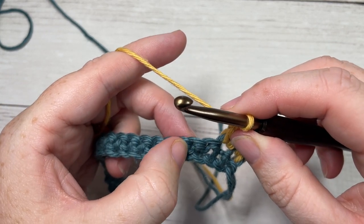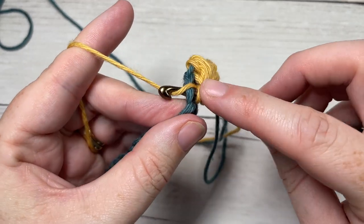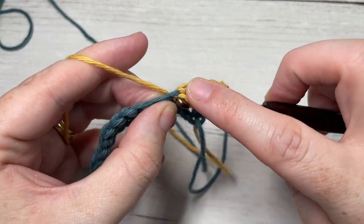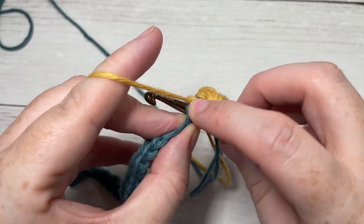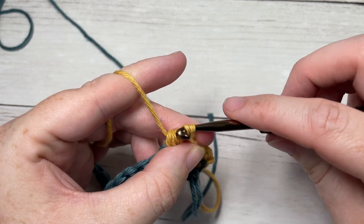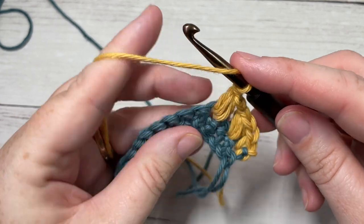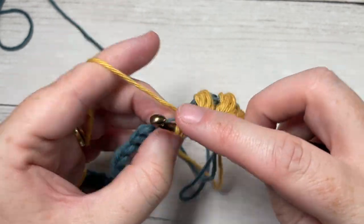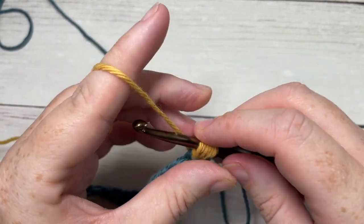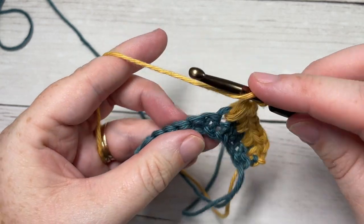Next, chain one, skip the next stitch, and work a puff stitch into the next stitch: yarn over, insert your hook, yarn over and drop a loop three times, then yarn over and draw through all the loops on your hook. Repeat — chain one, skip one, puff stitch in the next — all the way across. When you come across, you're going to be switching to your color C, which I will show you once again how to do once I come all the way across.